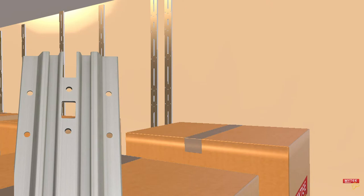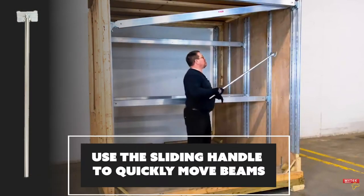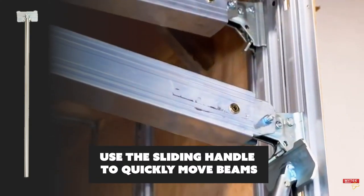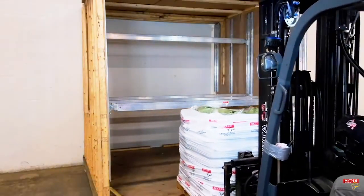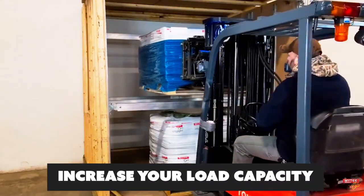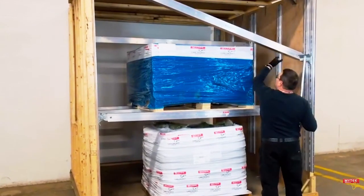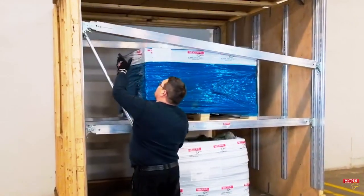Simply install the Mighty Double Decking Beam track onto your trailer walls. Now you can use the simple sliding handle to place the beams wherever you need them. Here we're using the beams to create a decking system that supports pallets. As we can see, we've doubled the amount of cargo we're able to safely haul in our trailer. You can also use the beams to create dividers between your cargo.